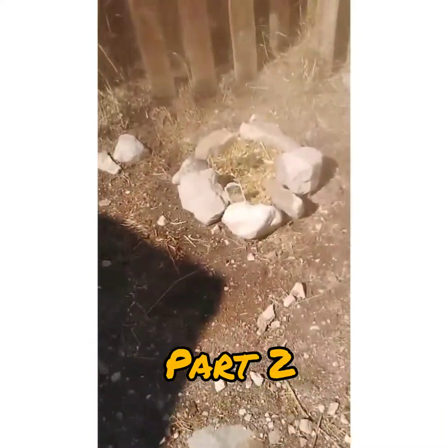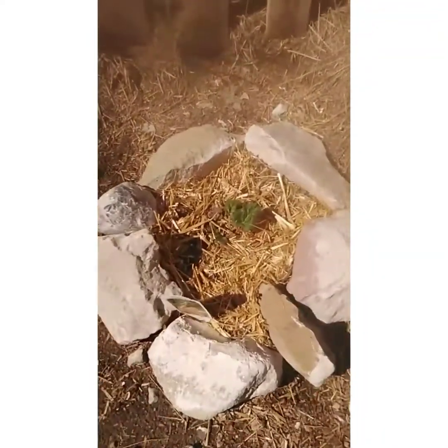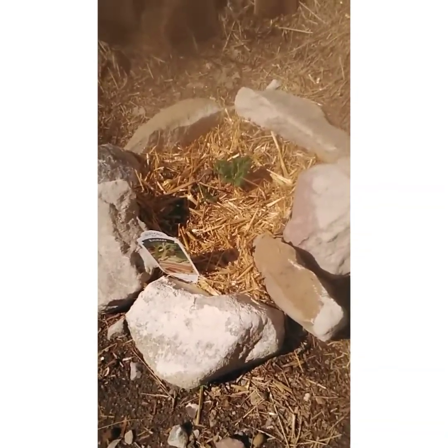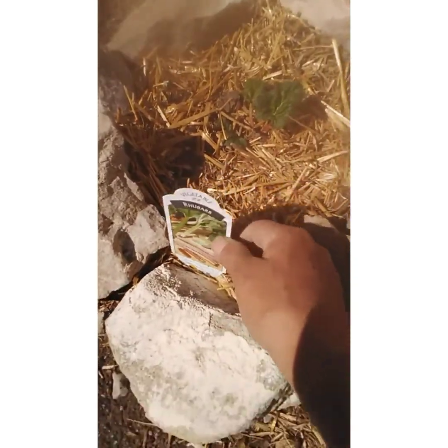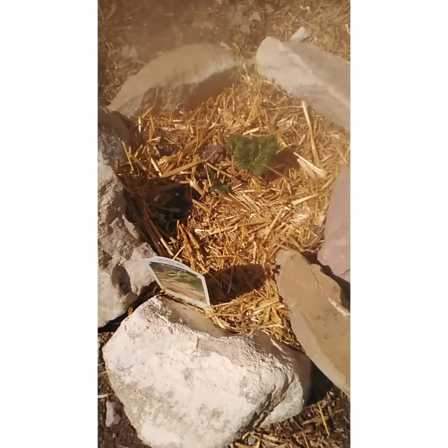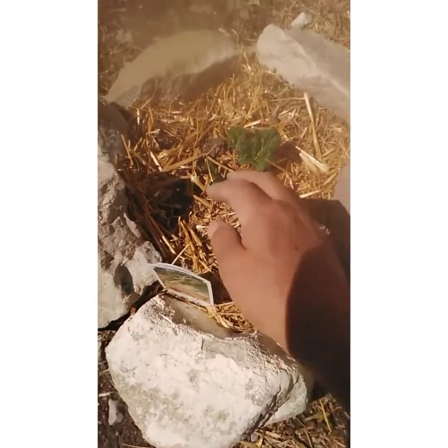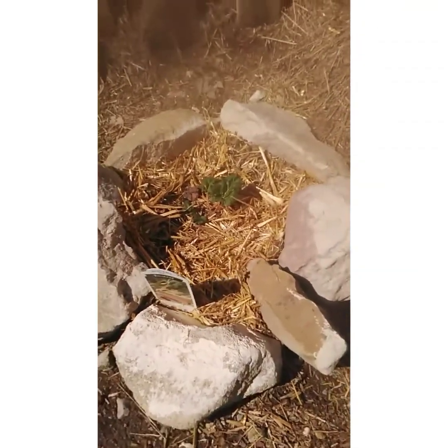I have two more rhubarbs and they are actually doing really well out here. All these plants were in a lot of shock and dehydrated when I bought them because they were only $1.50, and now they're doing really well. They're coming back up and got a couple extra seeds on them.